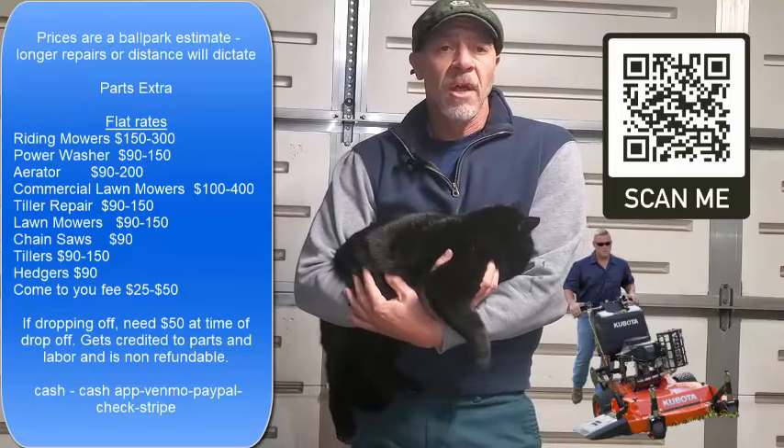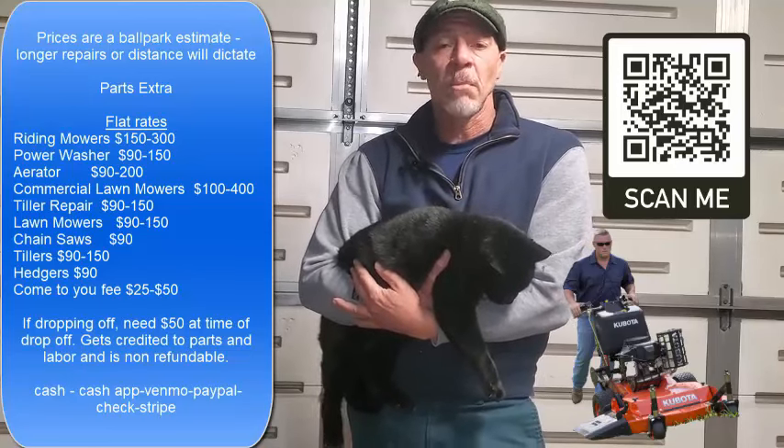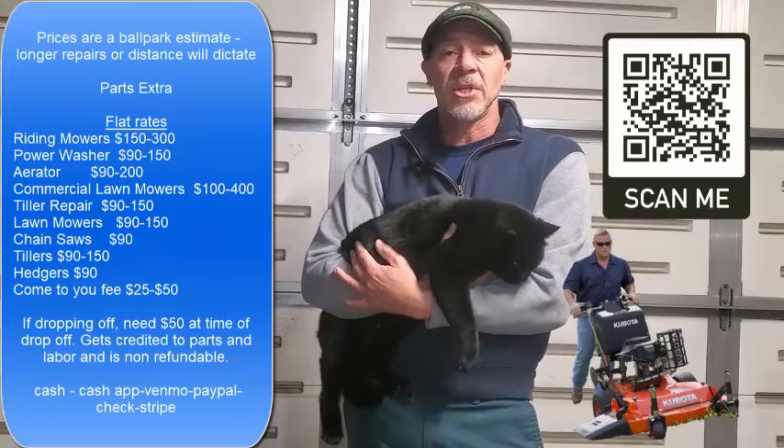I work on regular push mowers, lawn tractors, riding mowers, chainsaws, and I do a few trimmers depending on the situation.